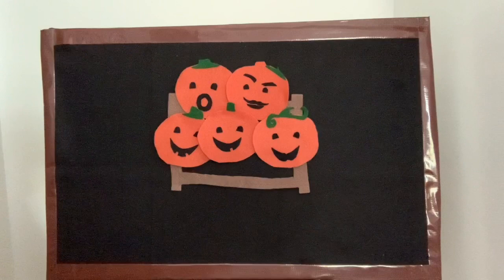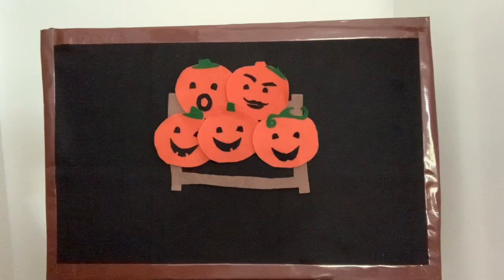Oh, with the wind and out went the light, and the five little pumpkins rolled out of sight! Happy Halloween everybody! This is a great rhyme — teach it to your friends and have fun. I'll see you next week, bye bye!